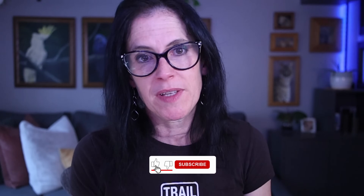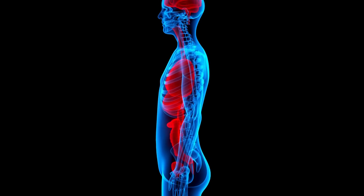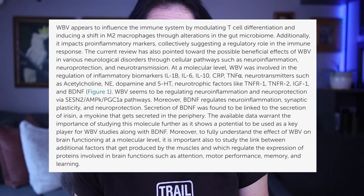We need to remember something very important: health challenges aren't just about one system — they have everything to do with communication breakdowns between all your body systems. Vibration therapy is powerful because it works on multiple levels at once. It calms your nervous system, gets your lymphatic system moving, balances your gut microbiome, improves circulation and cellular health, improves brain function, and reduces inflammation. The best part? You don't need to understand all the science — just sit, stand, or lie on the plate and it does the work for you.